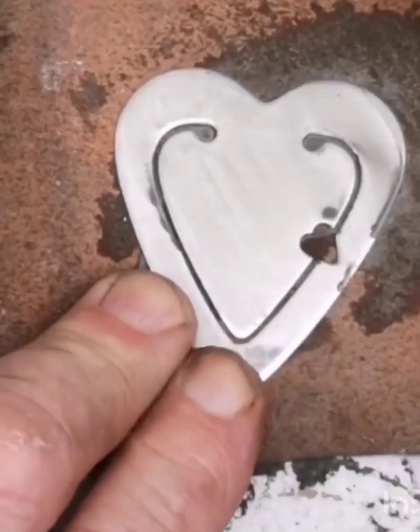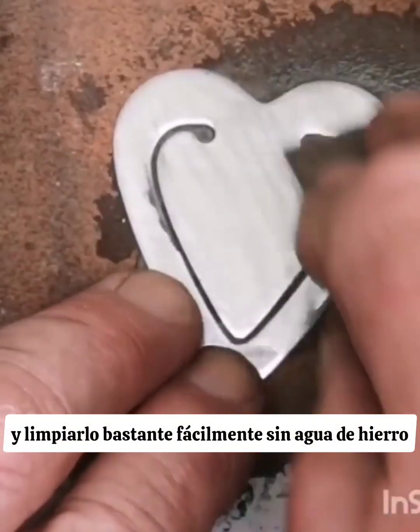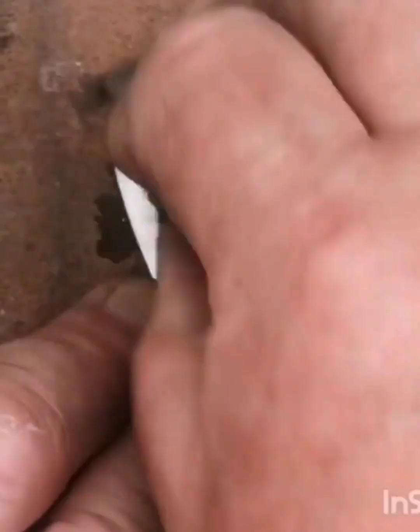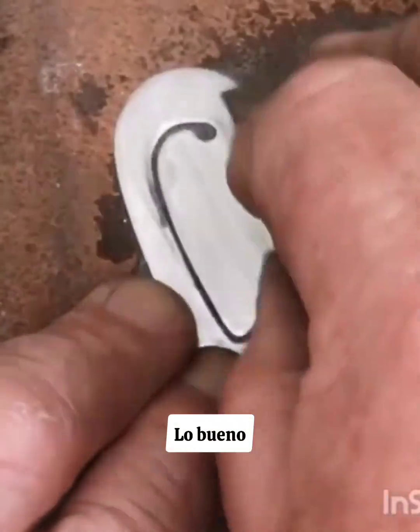Obviously, most of you could just get some wet and dry on a piece of glass and rub this down quite easily without water of ayr stone. This is just showing you water of ayr stone.